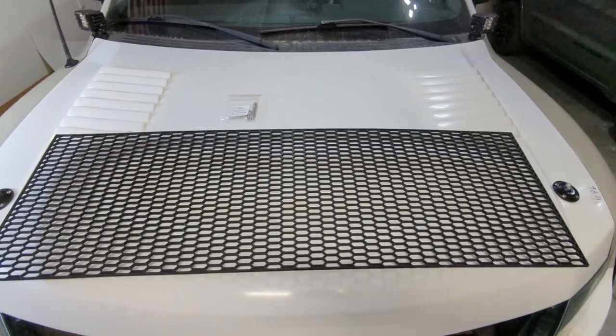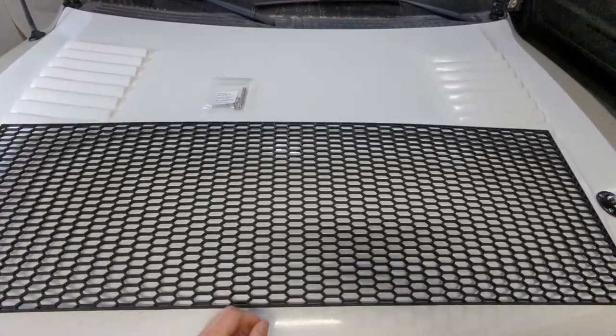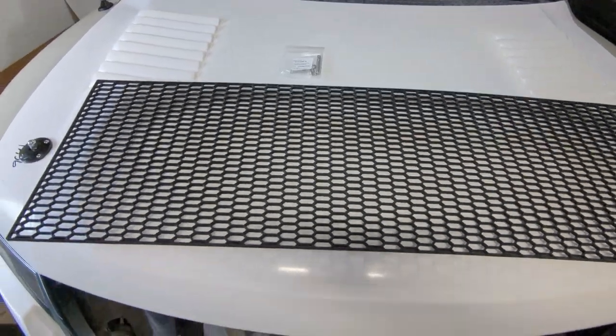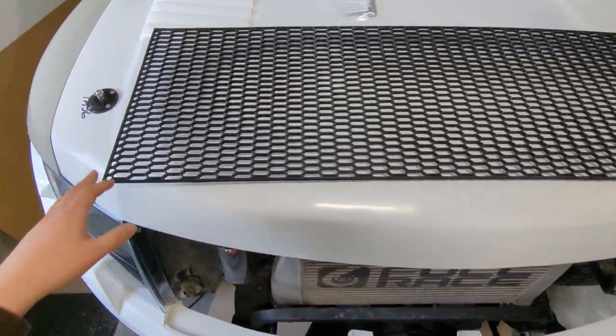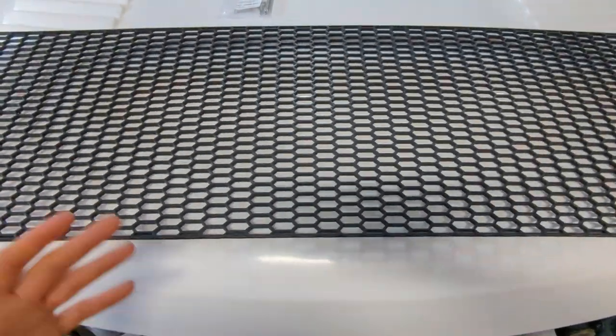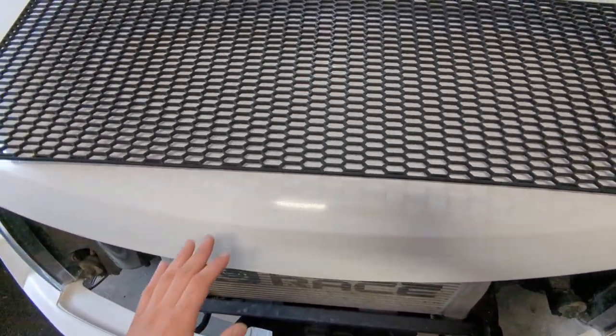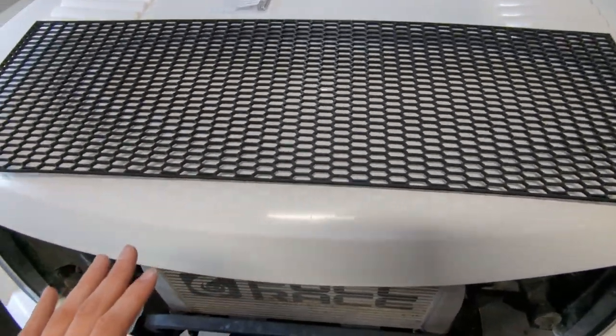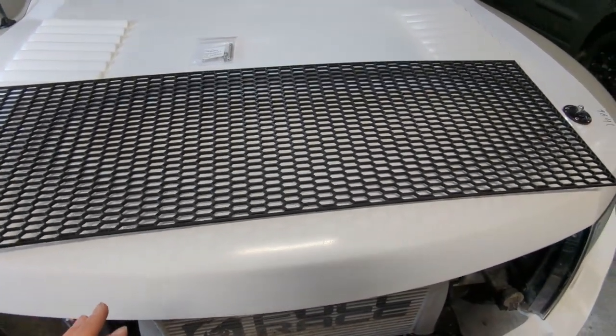This is what we're starting with today. This is the XXL plastic mesh from CustomCarGrills.com. The sheet is just under 48 inches long by 16 inches wide. It was supposed to be 48 by 16 but I just measured and it is a little short unfortunately, so hopefully I can still make it work just fine.